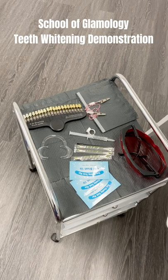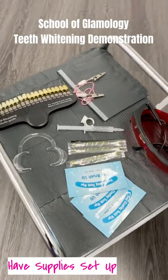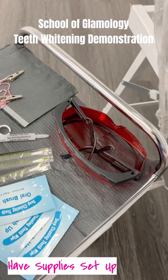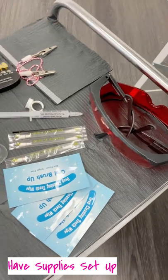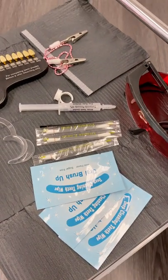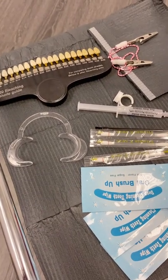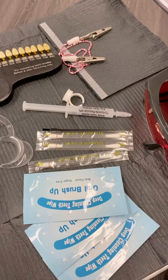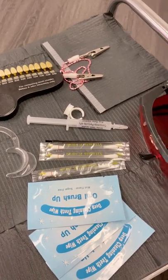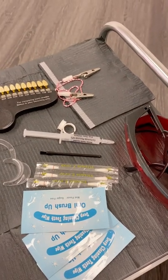For starters, make sure that you have all of your materials laid out. In order to do the service per client, you're going to need your goggles — your UVA goggles to protect the eyes — three oral brush-ups to wipe the teeth, your vitamin E swabs, your cheek retractor which is going to open up the mouth, your 44% carbamide solution, your glue ring to put your adhesive in, and also a brush so that your client can apply the teeth whitening gel.